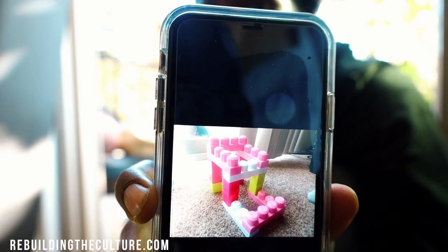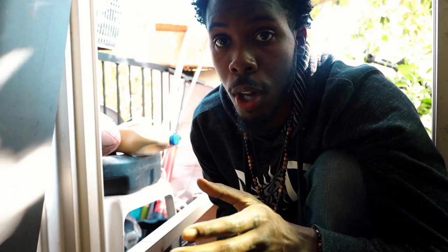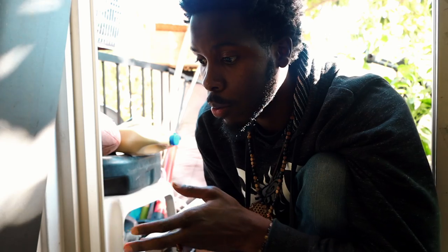Can y'all see that? Yeah, that's what I built with the Legos. And that's how I want my box to be. I want my box to be like that. And so, like I said, I'm going to use that picture to build this.